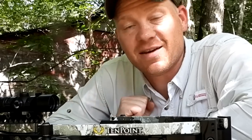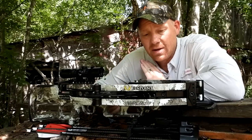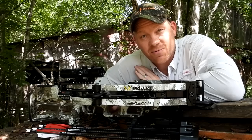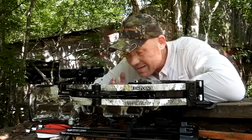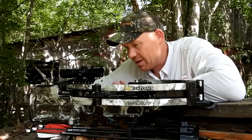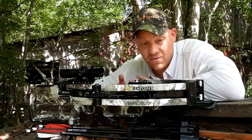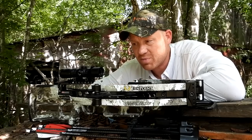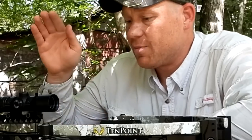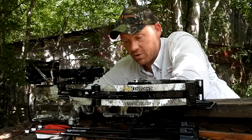Hey everybody, how you doing? This is about to be a really fun video out at the range today. I have brought out my 10 Point Viper S400 crossbow. This is absolutely 100% a precision instrument crossbow — very nice, tons of safety features. This Viper S400 shoots up to 400 feet per second. It came with this optic; I just slapped it on top and torqued it down so I know it's not going to move. I've got a deer crossbow target and we're just going to get it dialed in.